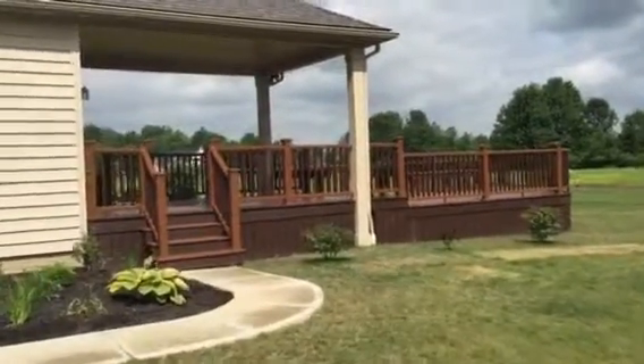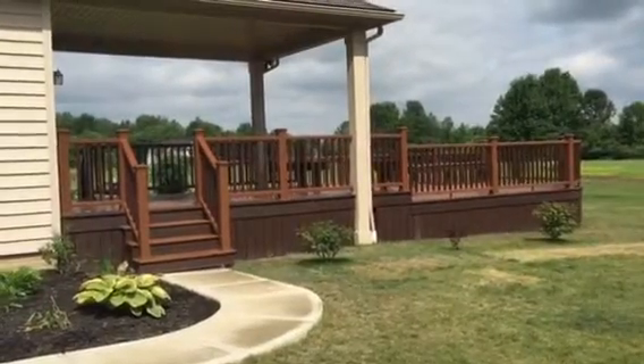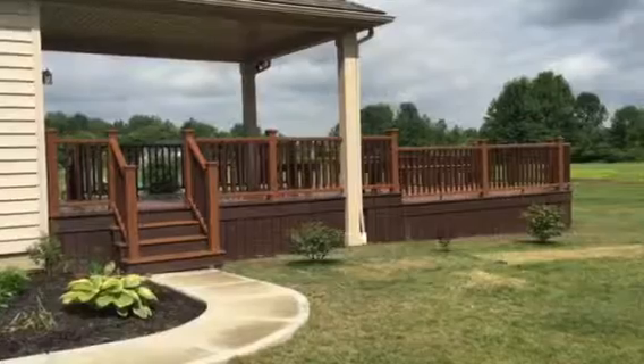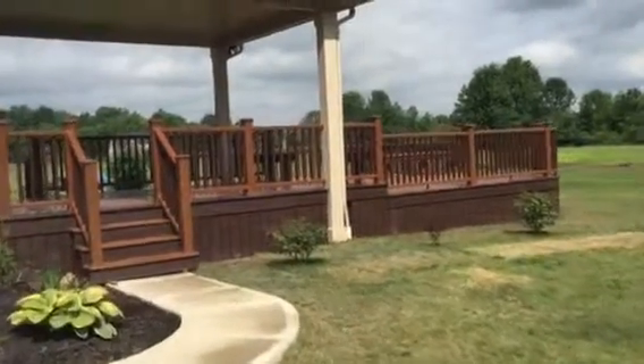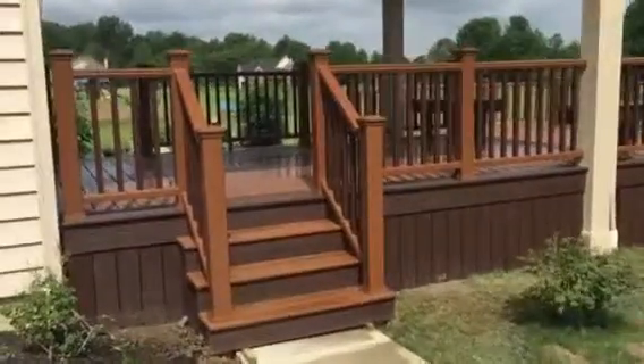This is Luke with Dream Decks. I'm going to do a walkthrough of the project we just completed in Columbia Station, Ohio. This is a Trex Transcend deck using Trex Elevation Steel Framing. We're going to do a quick walkthrough — I'll show you the design and different aspects of it.